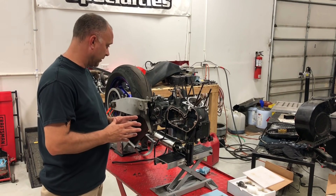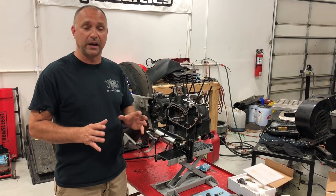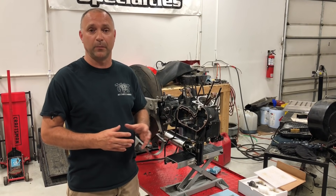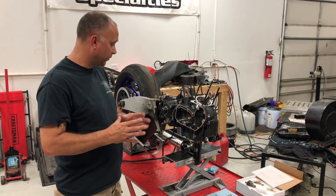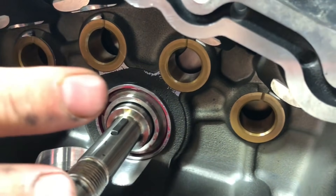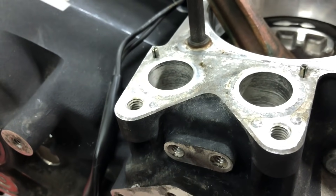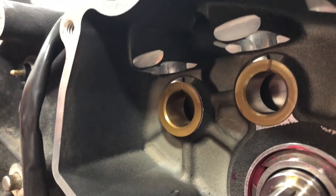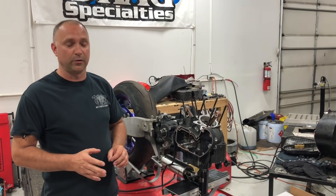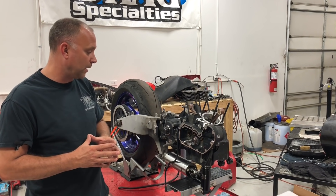The first check you really want to do: on the earlier model cases, the 91 to 03 Sportster cases, anything over like an Andrews N4 cam, you're going to have to clearance the cam box — specifically the lifter bosses. The lifter bosses are the bosses that stick down over each brass or bronze bushing for the cams; they hold the lifters up and down. Almost guaranteed on a 91 to 03, you're going to have to clearance at least one lifter boss, more than likely all four depending on what cam you're putting in.